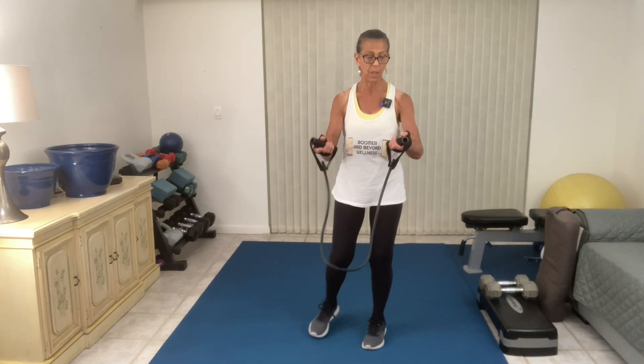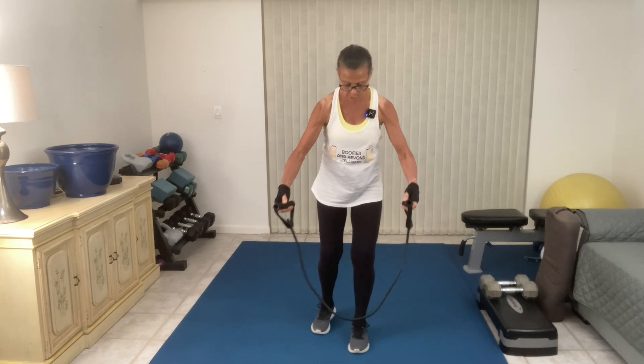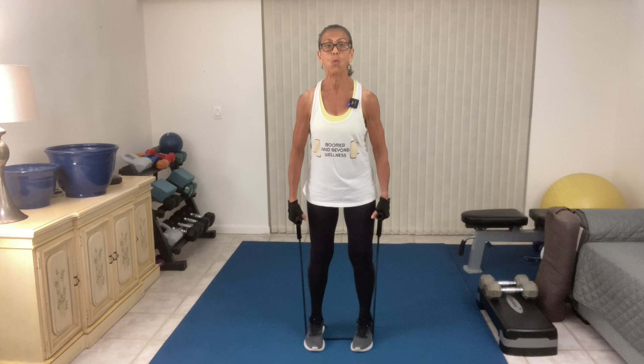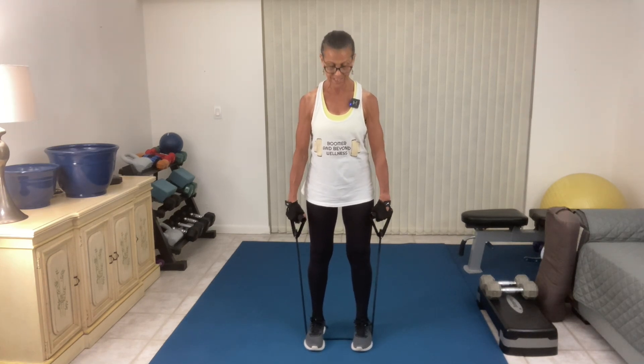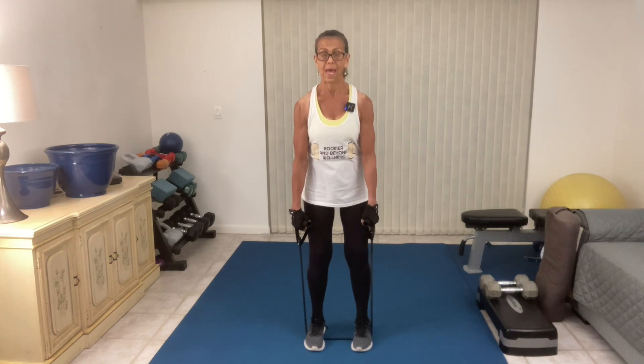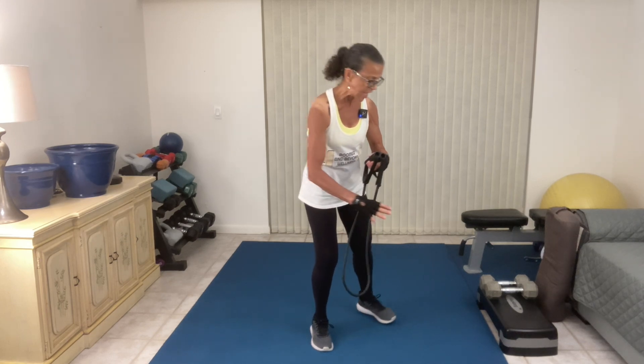Now moving on to the exercise tube. If you have hand issues like arthritis, Dupuytren's contracture, or trigger finger, you want to look for the soft foam handle. When working with the tube, I'm placing it underneath the arches of my sneakers. Hammer curl, cross body. There's a really good sense of resistance with the tubing, and the handle lends itself to the hammer position. You want to exhale on the effort — the effort is the lift on the curl. Be careful when you step off the tube, as they can snap away from you very quickly.